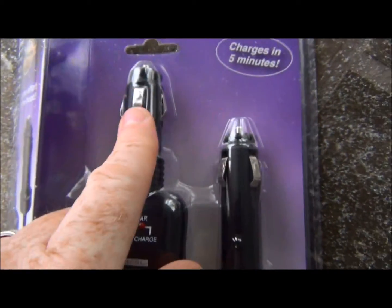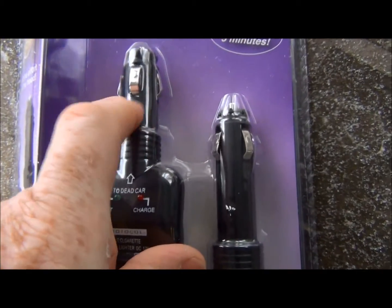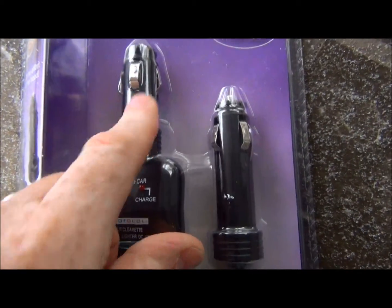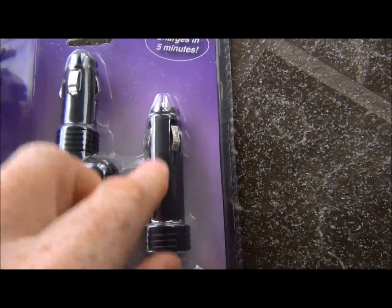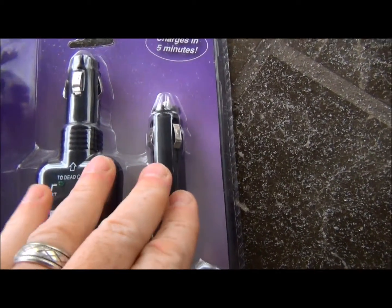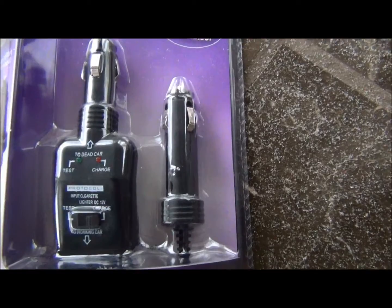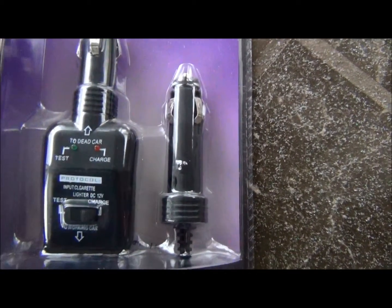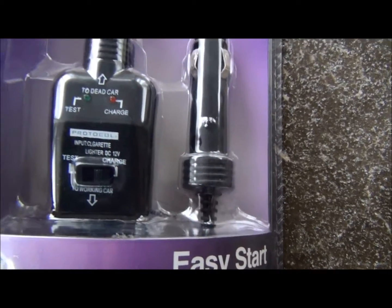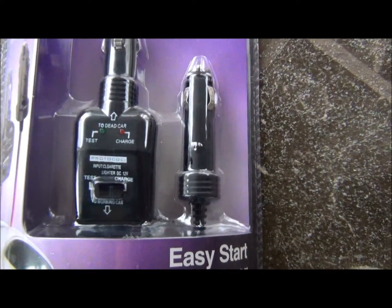As you can see here, it has two lighter adapters. One goes in one car that has a good battery, and one goes in another car that has a bad battery. It also allows you to check the condition of the battery to see if it's dead or not. So that's pretty cool.